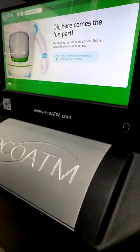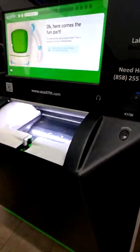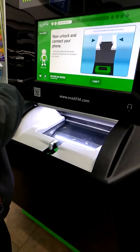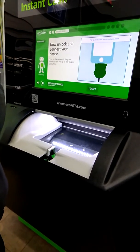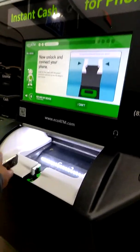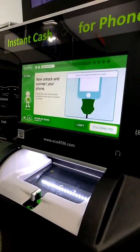Okay, here comes the clock. I'm opening my test clock. Now unlock your screen, then look for the cable with the green connector and pull up on it to plug in your device. Once you're connected, I'll communicate with your device as part of my cell phone.